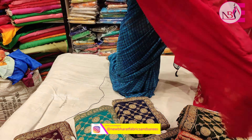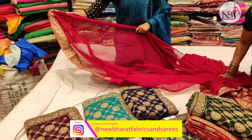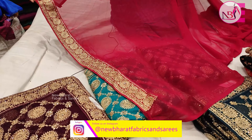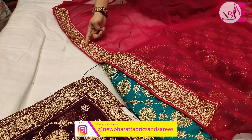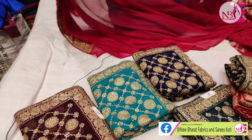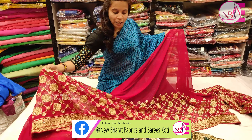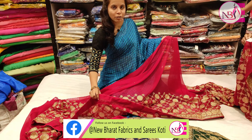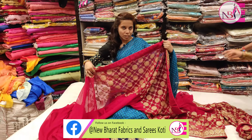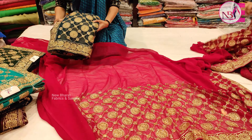We have a lot of viscose sarees in our store. I will show you the sarees — they are heavy with a blouse. I will show you the price of 2,750 and I will show you the dark colors.